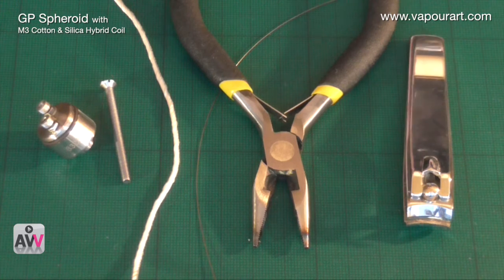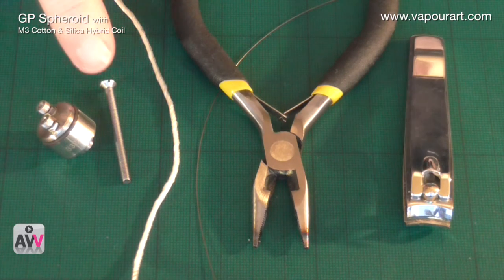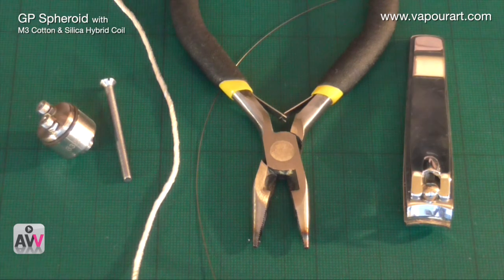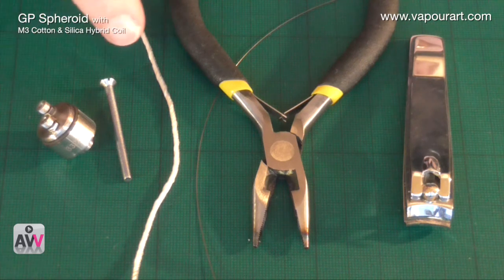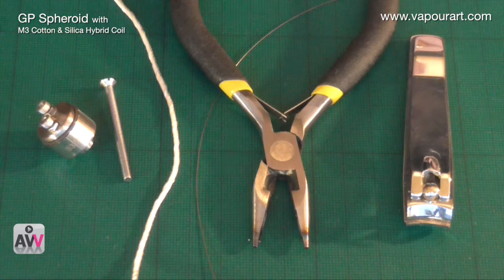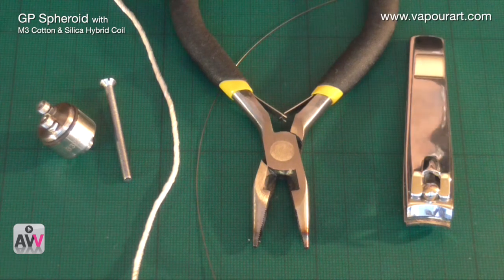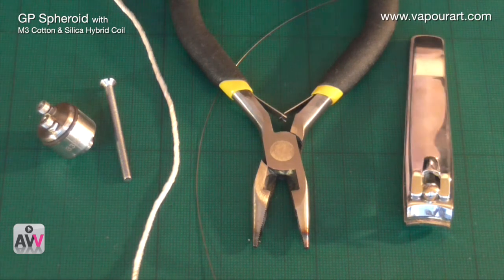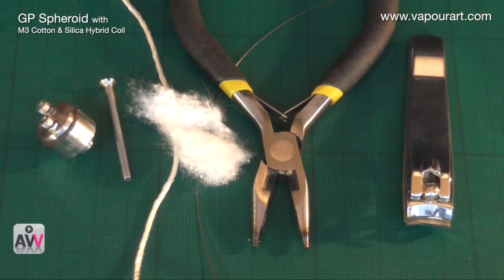Now to make the coil for this. I'm going to make an M3 micro coil — I just find them so much easier than other coil types. An M3 micro coil also keeps the coil in place after the silica has been used up. I also forgot to mention — we're going to be using silica in here as well, so let me put a little bit in there too.